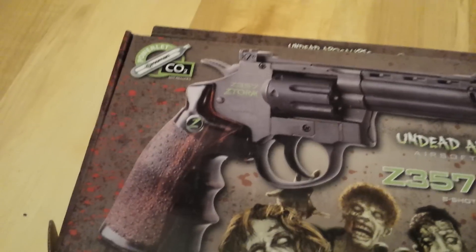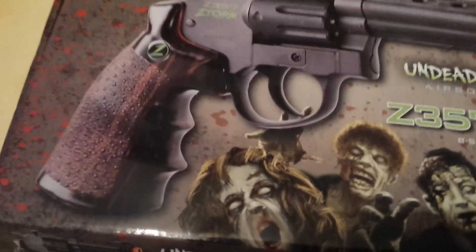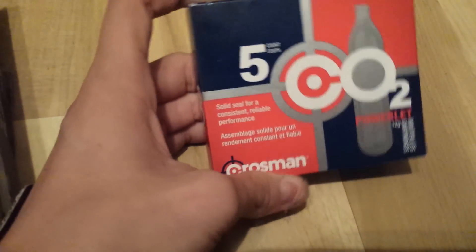It is by Crossman and it is powered by CO2, which is not included. So you're going to have to go buy yourself some CO2, made by Crossman — pretty much the only brand.